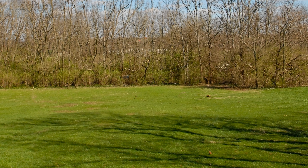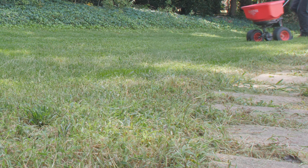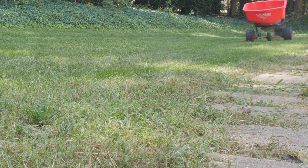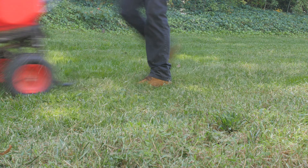If you are seeding new Kentucky bluegrass turf or overseeding an existing lawn to improve coverage, plan to seed the area in the early fall before the first frost of winter while the soil still retains some of summer's warmth. This will often be the month of September in the United States.